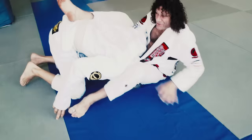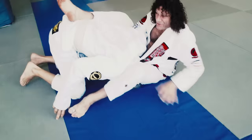I want to trap his arm in there. Just in case this might slip, I can still go here and finish a nice easy arm lock.